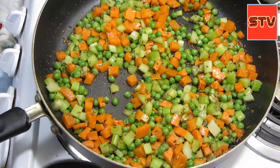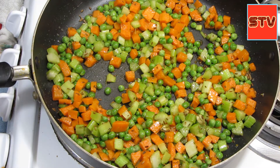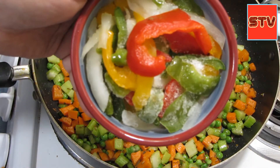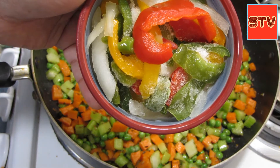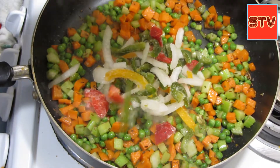The last ingredient in the vegetables part is the onions — a mix of different colored peppers and some white onions. This will add to the color.